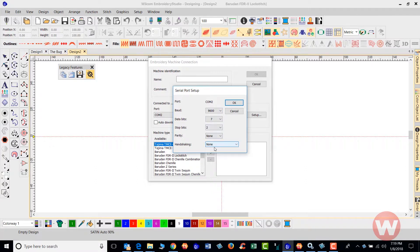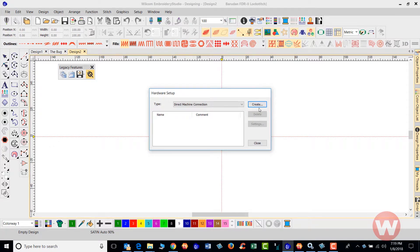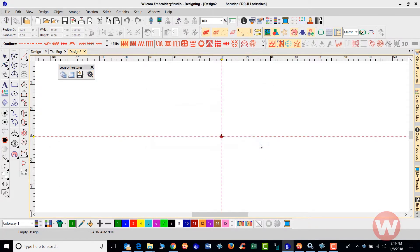Once you've found your settings, go back to the Setup tab and enter that information. Once it's entered, click OK, then cancel out of this window since it'll already be set up. From there you should be able to send to Machine Manager or Send to Stitch Manager — just follow the prompts.